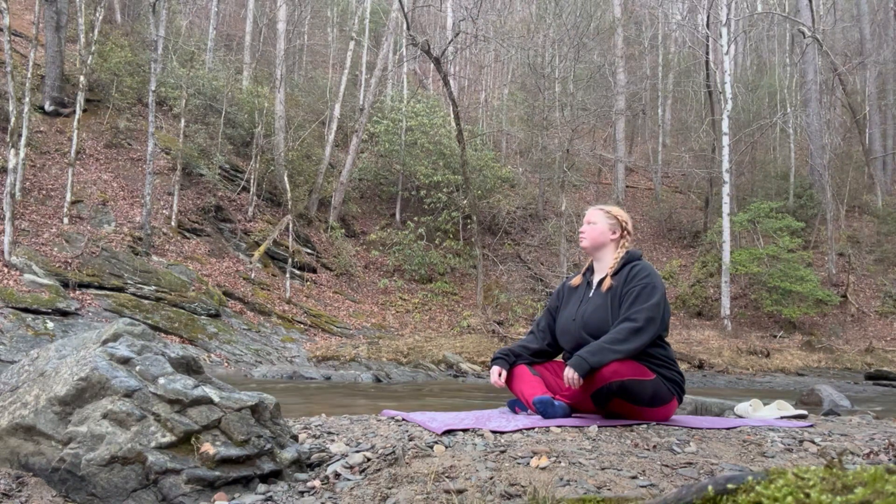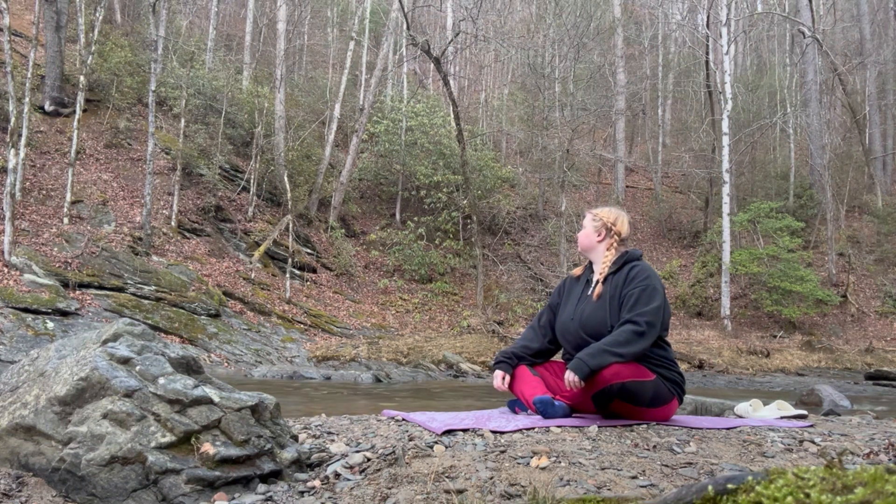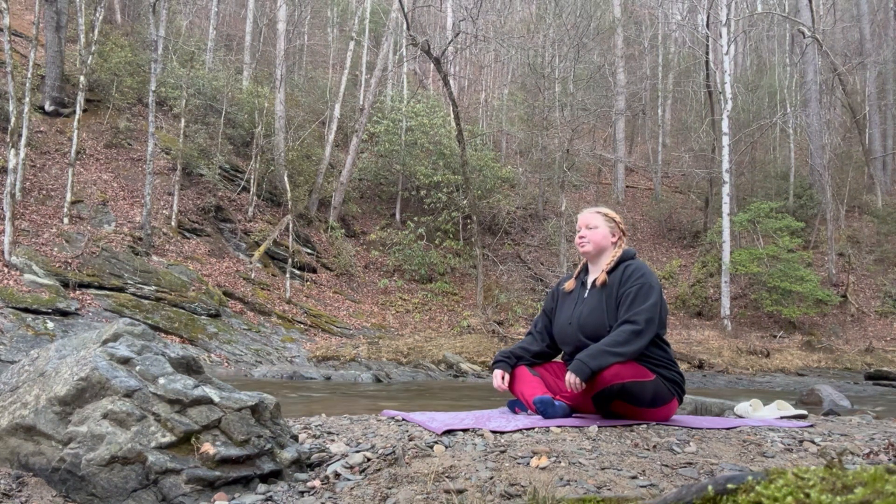Hey, welcome to today's video. Today's video is relaxing yoga — it's going to be peaceful by this creek. I'm just going to take in all my surroundings and breathe, and then we'll move into some stretching. I just want to point out that if my face looks very angry, it's just my resting face.